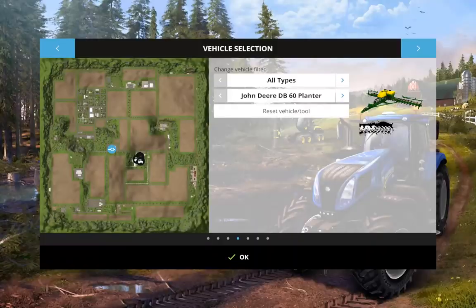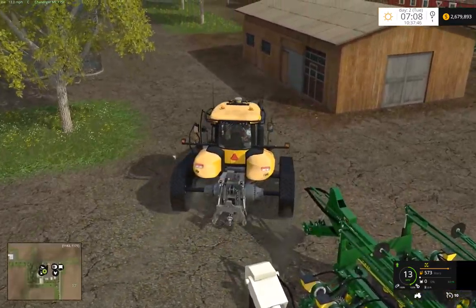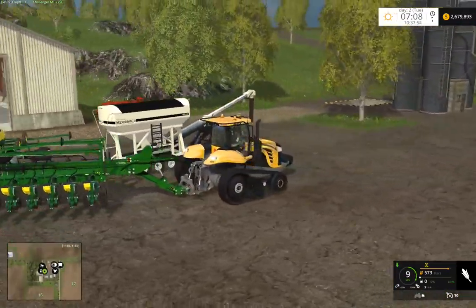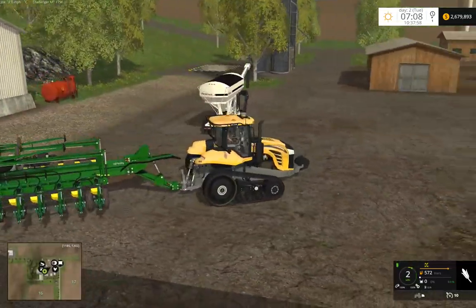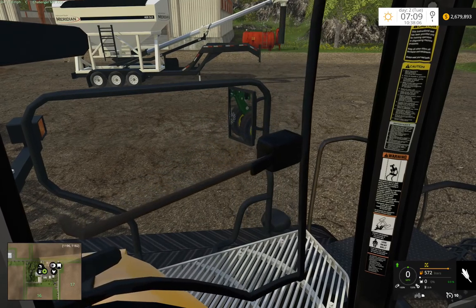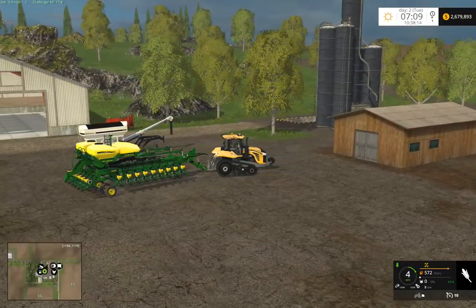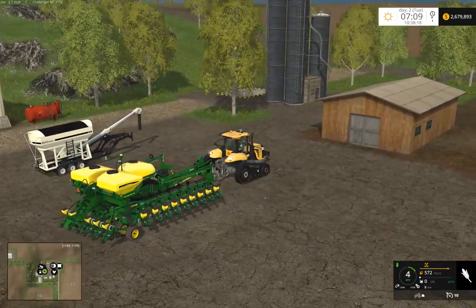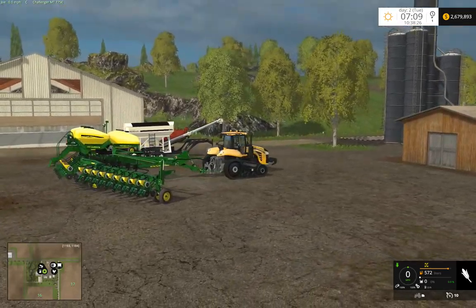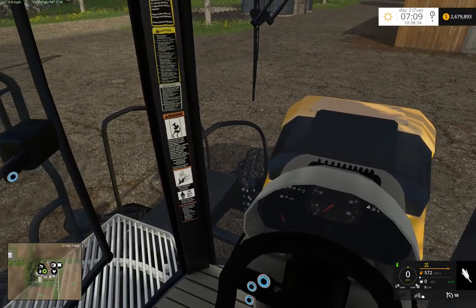Voila, there it is. And then we'll reset our planters, go ahead and attach our DB planter. We will go ahead and unfold this, lower the drop as well.